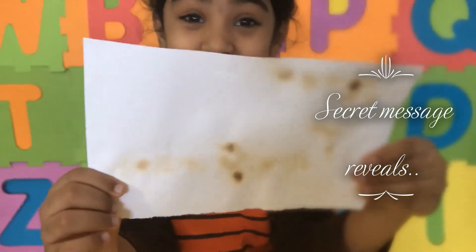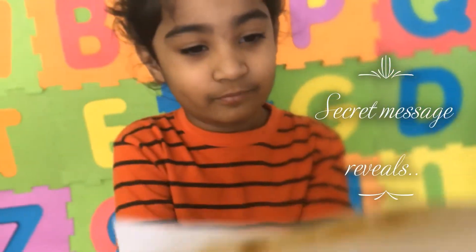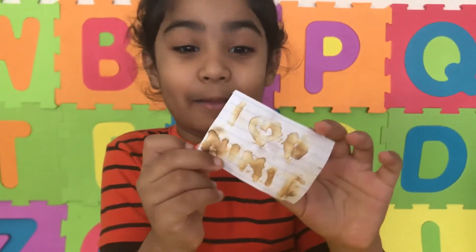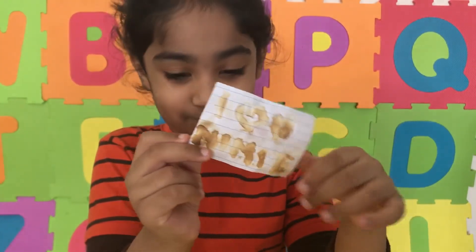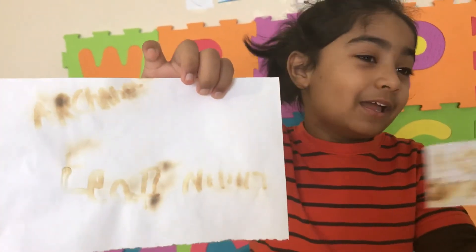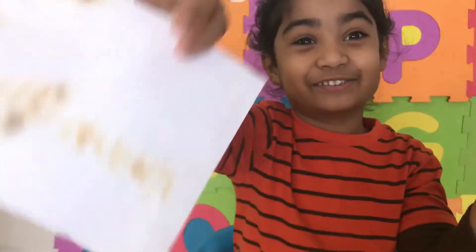Let's read the secret message that Emma wrote for me. And this is the secret message that I wrote for Emma, but for me it's the other way.